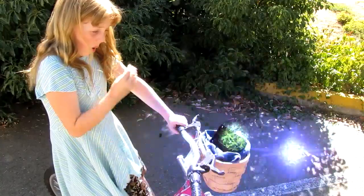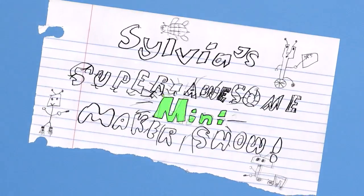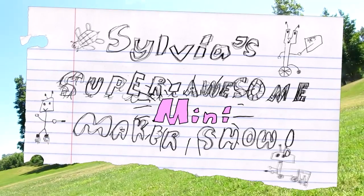Da da da da da da da da da da dee da. Super Super Awesome Mini Maker Show! Welcome to Super Awesome Mini Maker Show, Season 2, Episode 7.